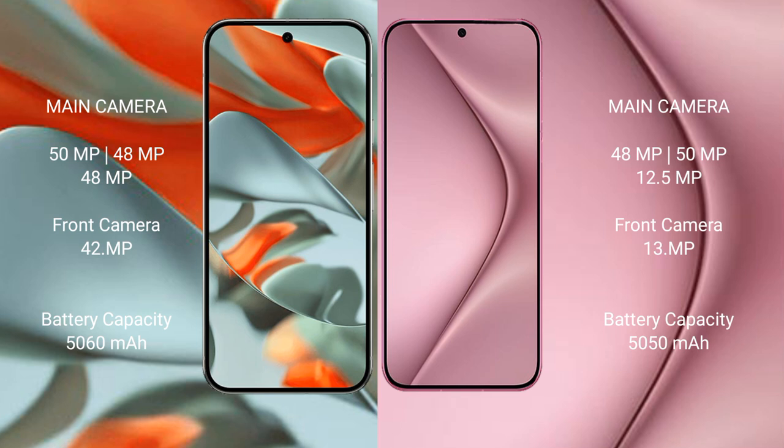Google Pixel 9 Pro XL: 5060mAh battery with 37W fast charging support. Huawei Pura 70 Pro: 5050mAh battery with 100W fast charging support.